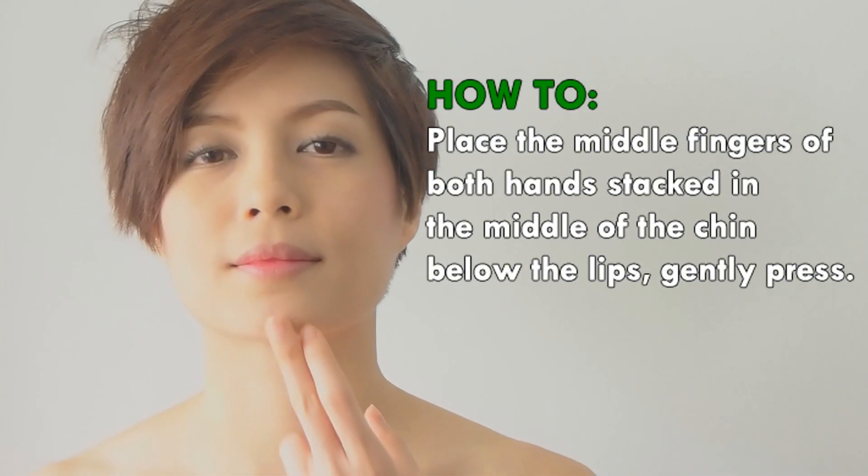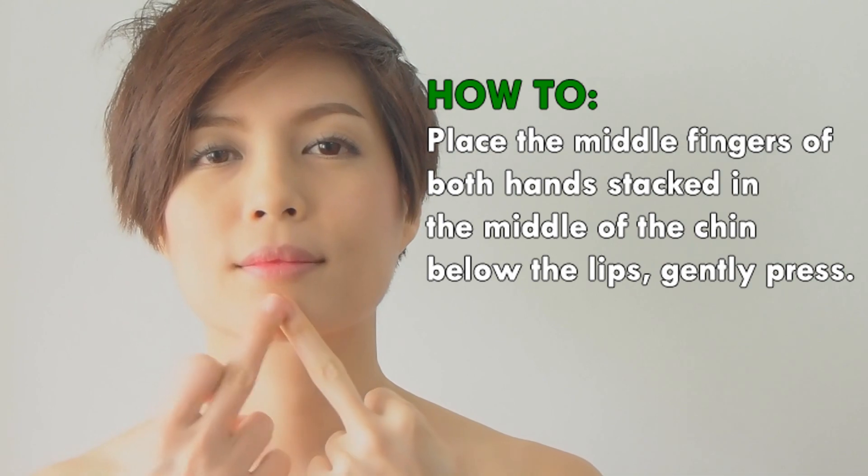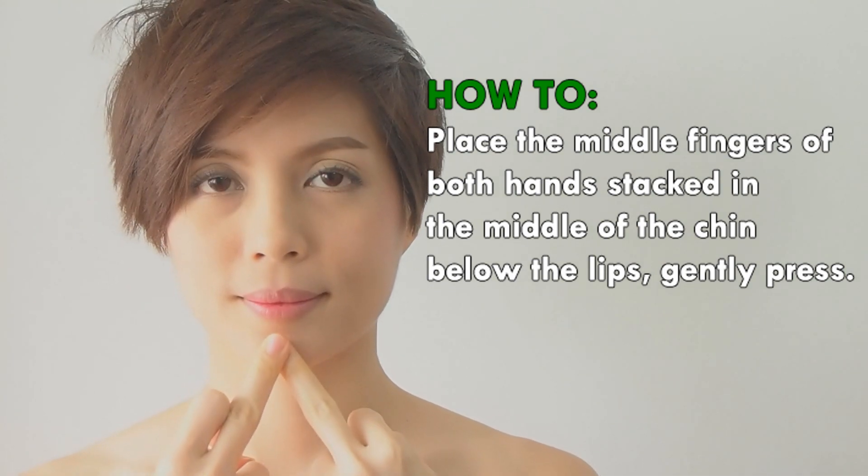Use the middle finger to press. Place the middle fingers of both hands stacked in the middle of the chin below the lips, and gently press.